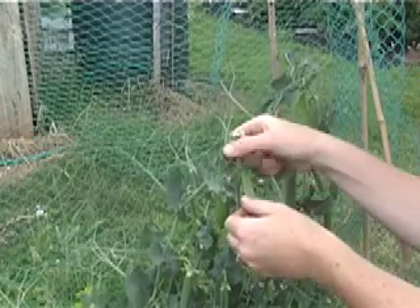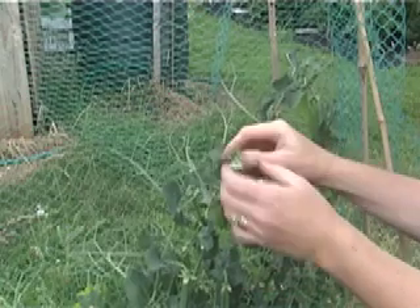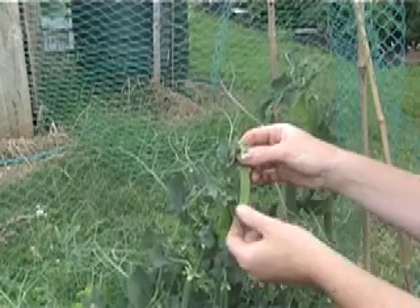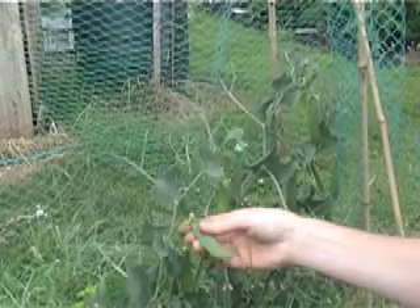Now, this one — this is a baby pea. It's very flat; it looks a bit like a mangetout. First of all, you get the flower, and then when the flower falls off, you get the pea. And as they get more and more water, they get fatter and fatter and fatter.